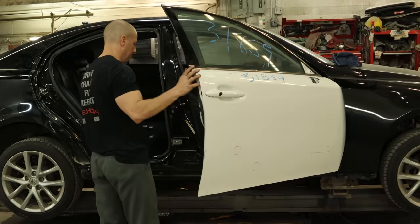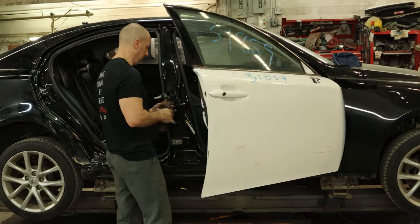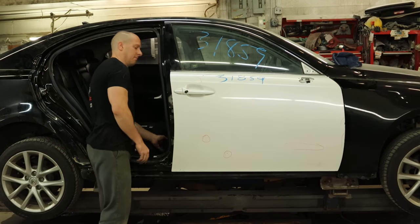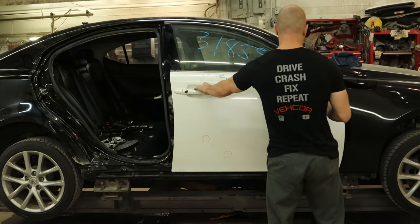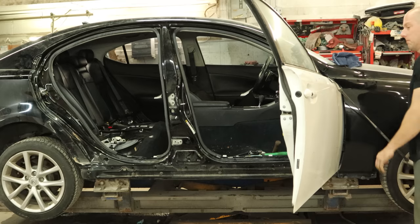We'll start by getting it ready to put our door up here so we can see how everything fits. We're going to change these hinges with used hinges, just because I'm pretty sure these are bent — I know the bottom one is for sure. And that front door is getting quite annoying, so we're going to have to go find ourselves a door check. We'll attach our door check to the front wheel, and now the door is less annoying.